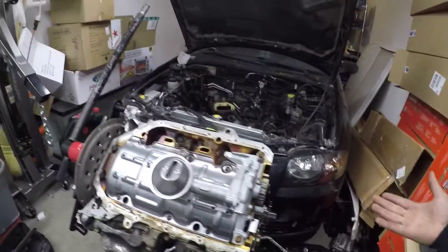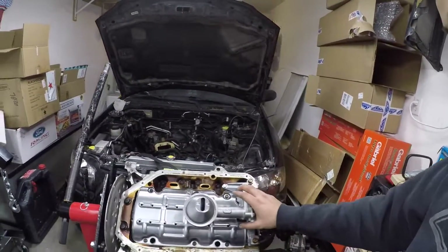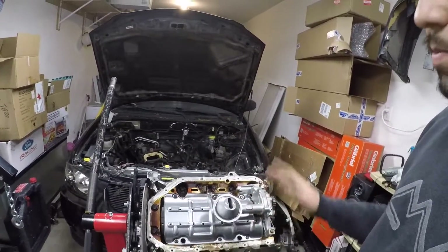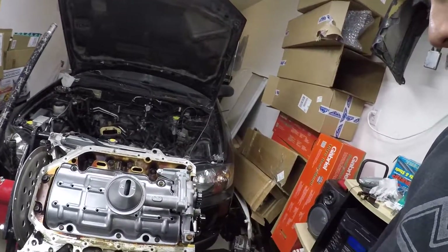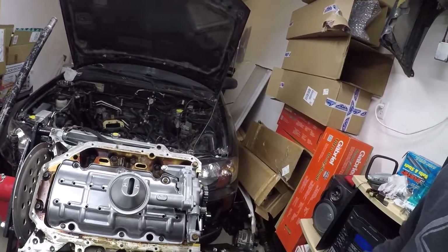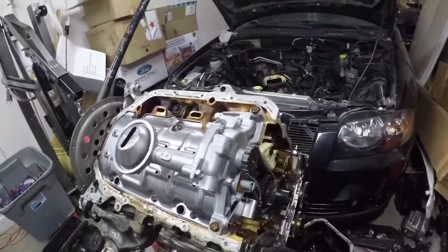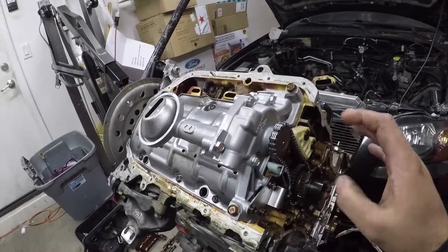Super simple, super easy to do — the K-Series Four Piston ported oil pump. I'll post the link in the description box. I highly recommend this for you K24 guys. Replace your guides — this one was $130. I'll try to post the part numbers to make it easier. If you order from Four Piston, they have everything except the tensioner guide.